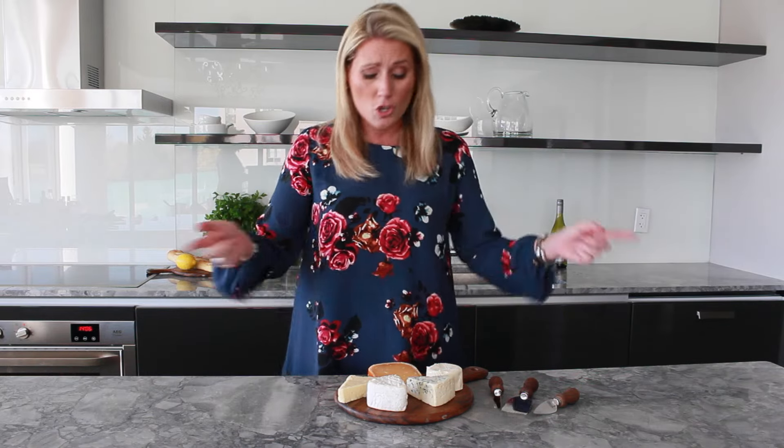You want to get a cheese plate because you want to stay fancy, but when you get to the cheese monger you're intimidated and you run away. Guess what? You don't even need to go to the cheese monger — you can go to the grocery store. The key is what to put on that cheese platter. I'm going to break it down easy so you look like a pro when you have the right variety.